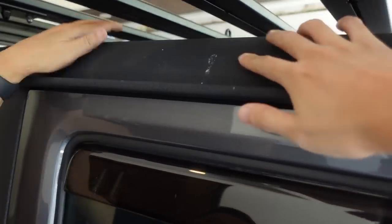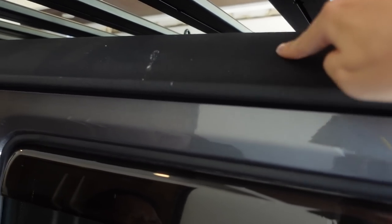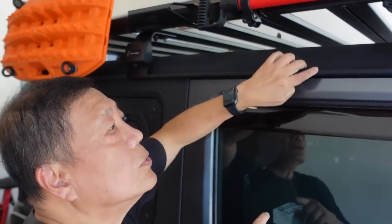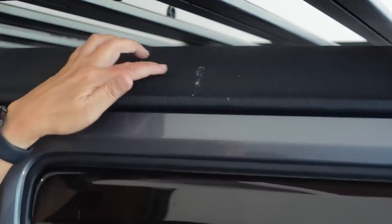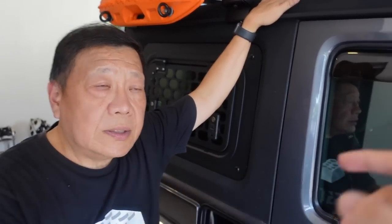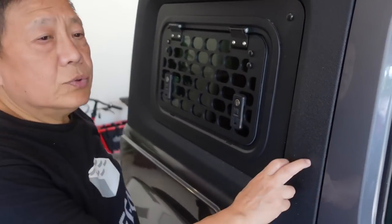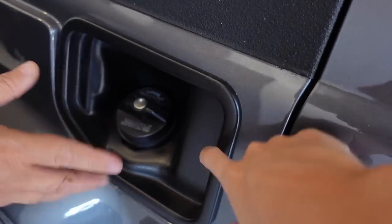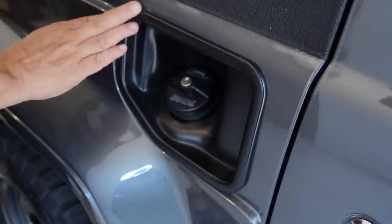One more issue to mention: the Line-X lining on the roof is matte and rough, so I decided to matte it — but that was probably a wrong decision because dirt sticks to it. To clean it you'd have to brush it off, which is a hassle. So maybe we'll go back to gloss — or at least semi-gloss — so it ends up looking smooth, almost like plastic.